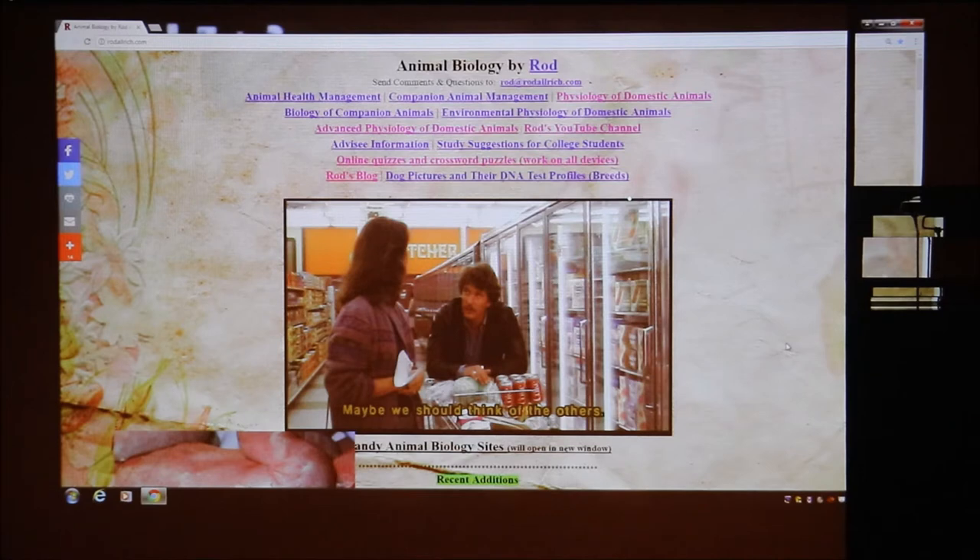Somebody during class also asked about the use of Blackboard, and I basically said I don't use Blackboard — it's gotten too complicated, I do all my own stuff. The website doesn't show up very well on the video, but up in the upper left it says rodallrich.com. That's where all our material is, and of course this recording will come up there too.